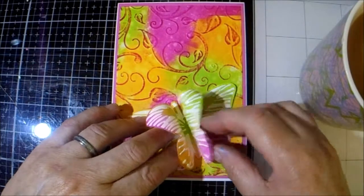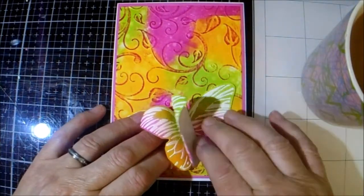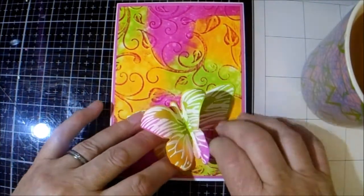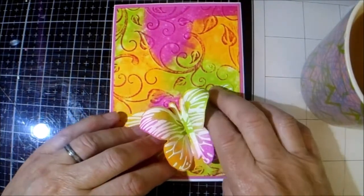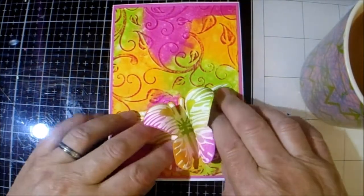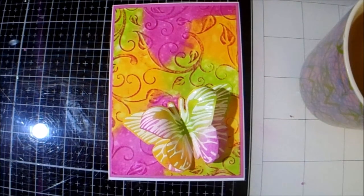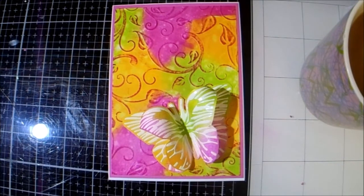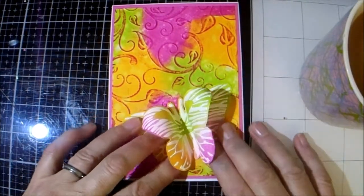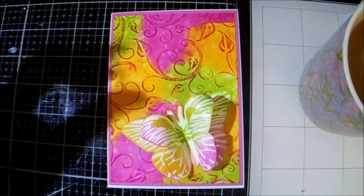I keep calling it 'him' but actually I think this one is a girl considering the colour scheme — although TJ has informed me that his new favourite colours are orange, green, and black. It used to be blue, but it's now orange, green, and black because of 'Unspeakable' — Unspeakable's favourite colour is green and his hat is orange and black or something like that.